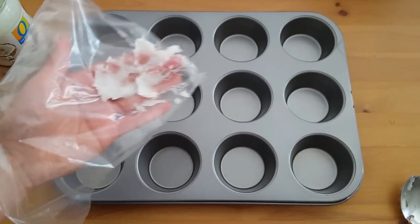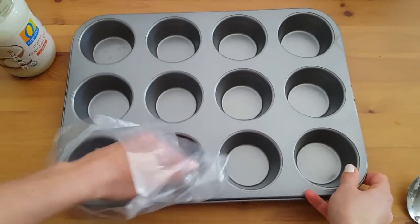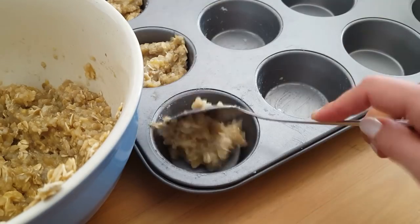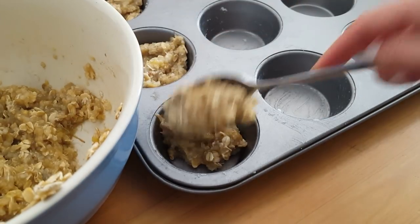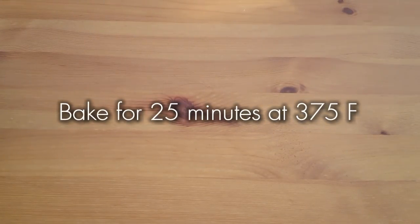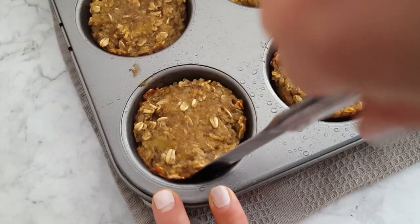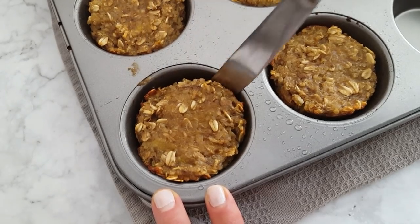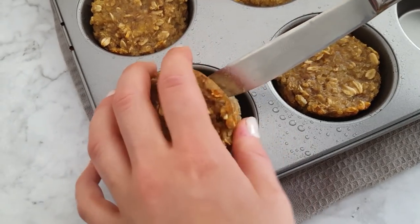Grease a muffin tin or use papers or silicone molds. You can fill up about six of them, more or less depending on how big or small you want the muffins to be. Bake them for 25 minutes at 375 degrees. Allow them to cool in the pan for five minutes before carefully lifting them out and enjoying.